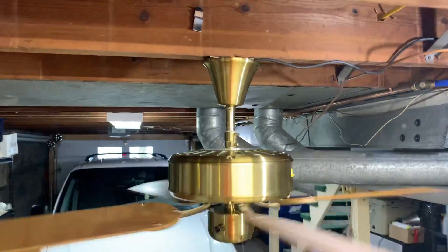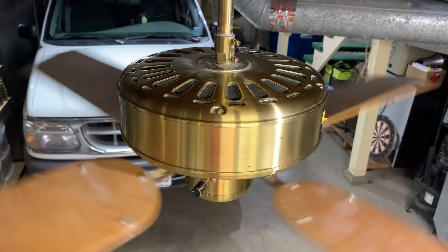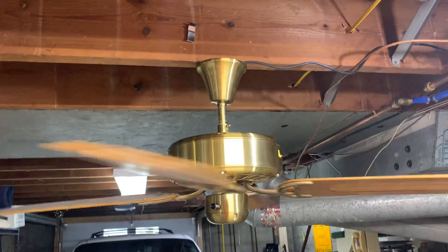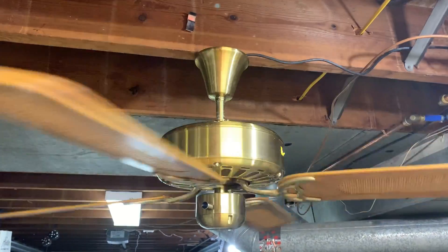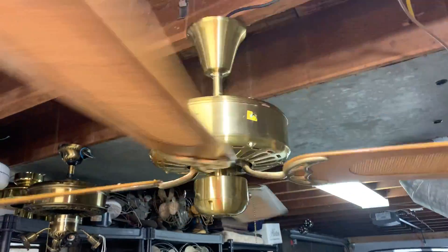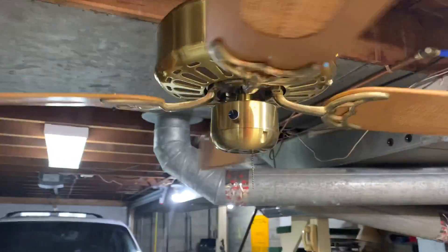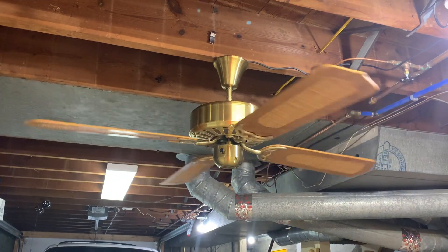I'm going to take one more brief look at it. The top vents are pretty much the same as the bottom ones. I've got to be pretty careful because my neck lines up right with those blades. But that's really about it on this fan. Thanks for watching, and I've got some more goodies to show you, so stay tuned.